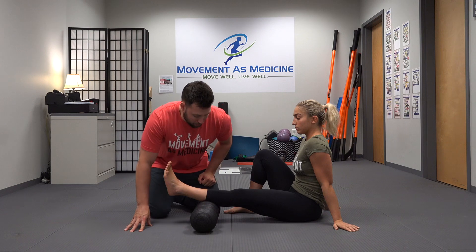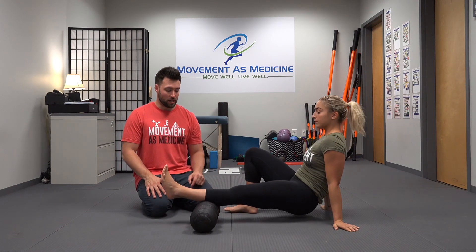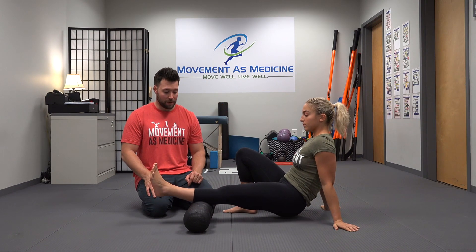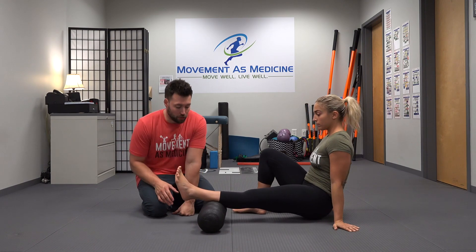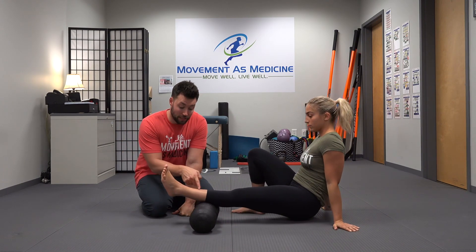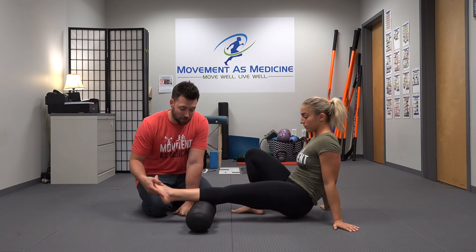So Ariel is going to just prop her hips up and she's going to roll from her knee all the way down, up and down through her calf. We want to make sure that we pay attention not just to the middle, but to the lateral tissues as well as the medial tissues.